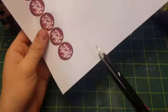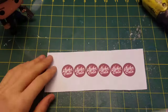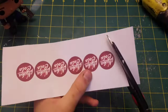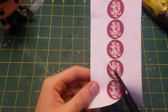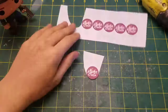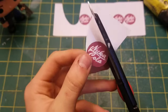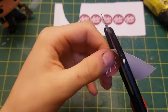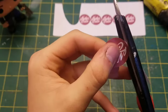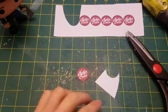Once your bottle cap is really weathered, take your sheet of paper and cut out the Nuka-Cola logo. I really tried taking my time cutting them out and making them look good. Some of the edges were not completely round, but remember — it's been in a nuclear apocalypse, so if you do screw up a bit, it doesn't matter. It actually makes it look a little bit more realistic.